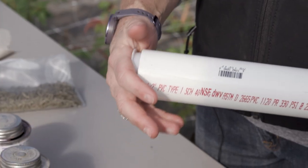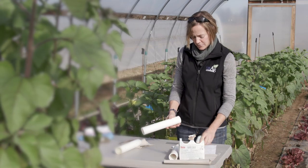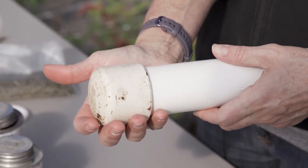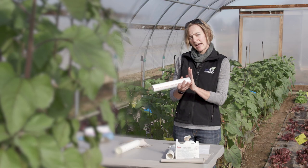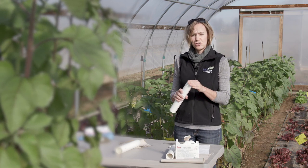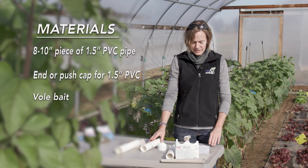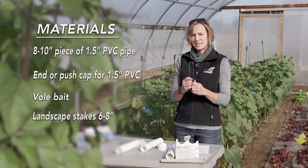There is a push type end cap that just snaps on, or there is another option that's more of a screw-on type. With that type of cap, you are going to need to use PVC primer and PVC cement. It is pretty important to use rigid plastic because voles can chew through duct tape, so make sure you use an appropriate end cap. You're also going to need to buy vole bait, and then either sod staples or landscape stakes.